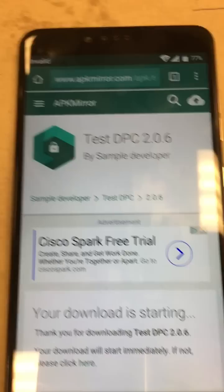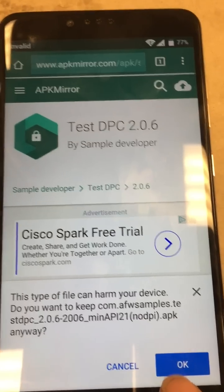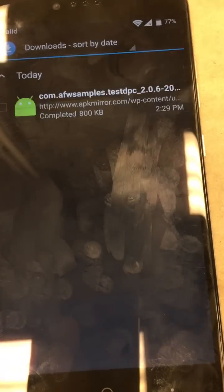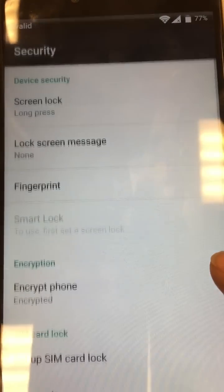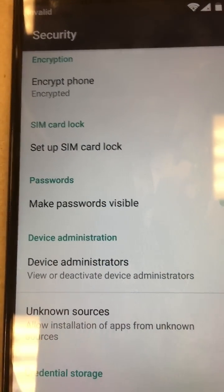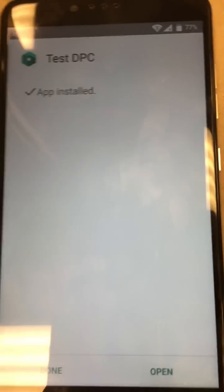We'll get a few pop-ups asking if we want to allow this to install in the system. Go ahead and update permissions, allow, OK. Go ahead and hit open. Don't check the box — actually click on the app. Now go to settings, unknown sources, click it on, hit OK. Go back, click it again — this time it'll install. Go ahead and install it; accept is fine on that. That'll install. Go ahead and hit open.